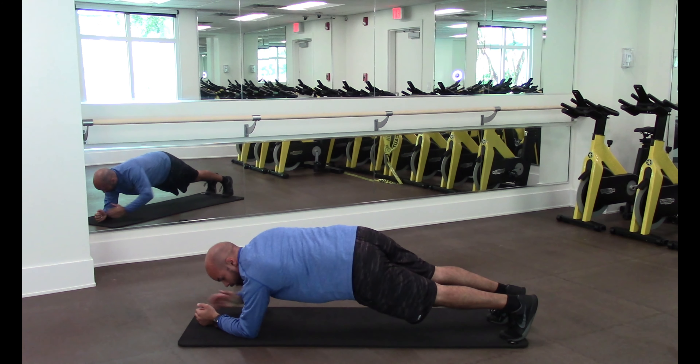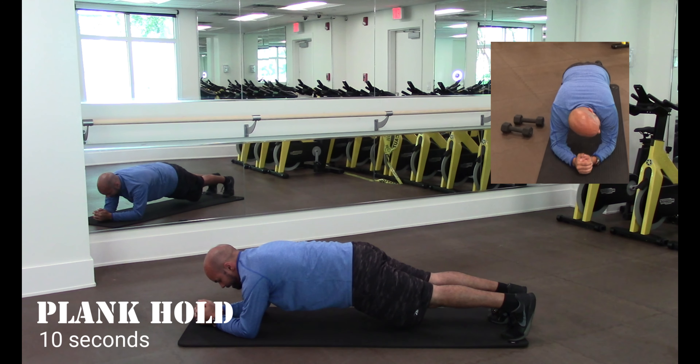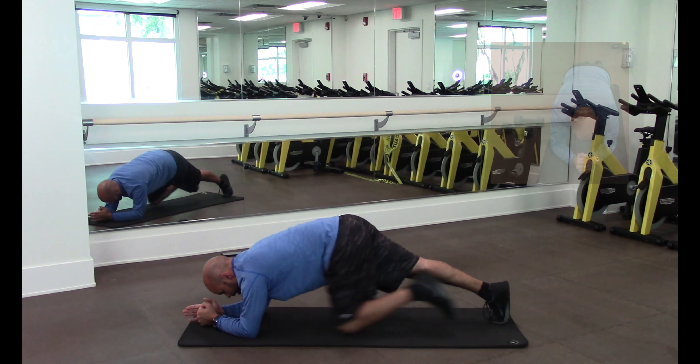From there, go into an elbow plank. We're going to count down from ten: nine, eight, seven, six, five, four, three, two, one. Good job.